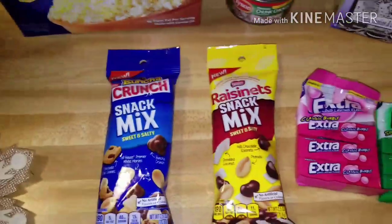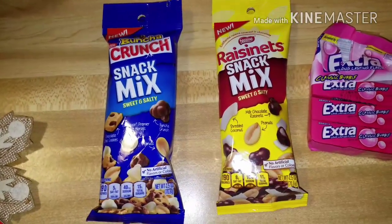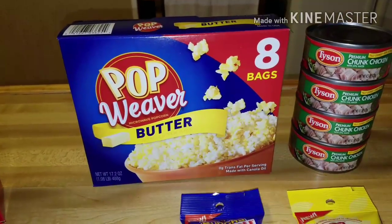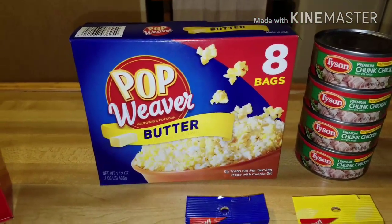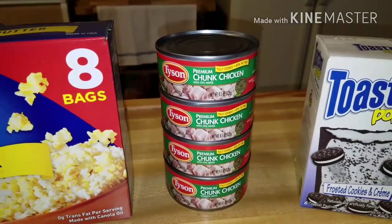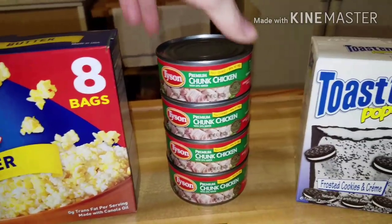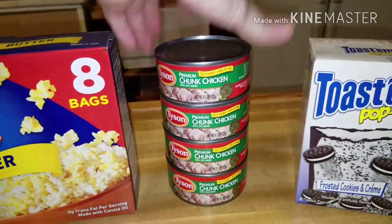Another thing I never thought I'd find in my area — because everybody else was hauling them but us — is the snack mix. They had the Bunch of Crunch and the Raisinettes and those were the only two they had, so I got both. I also picked up another one of the Pop Weavers in the eight-bag pack — you get eight bags of popcorn for a dollar and at Walmart they're a lot more. Just like the Tyson, I picked up four more of those. I probably have six in the pantry now but I love them — they're 4.5 ounce white chicken and the whole can is only 120 calories.